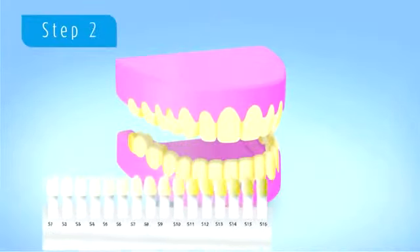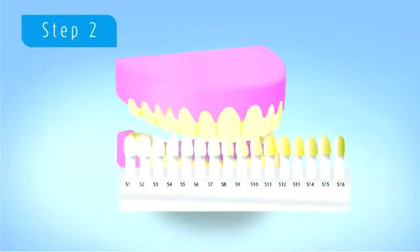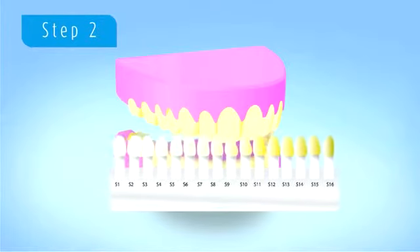We shade your teeth in order to find the starting point prior to the treatment. This then gives a good indication of the difference achieved following the treatment.